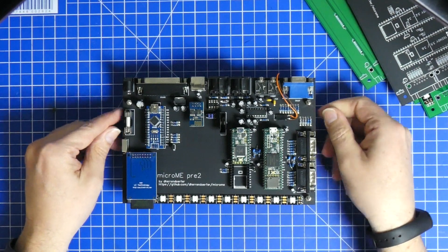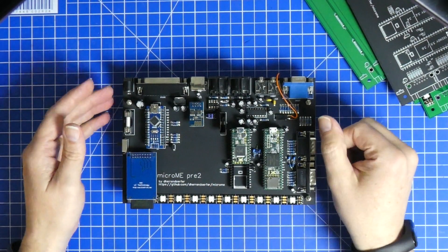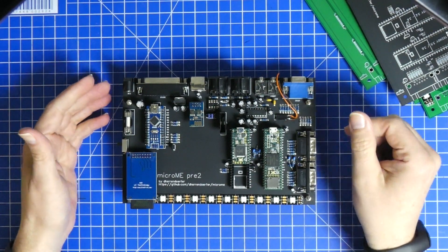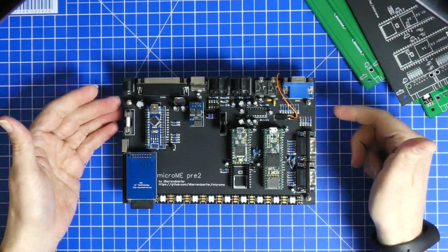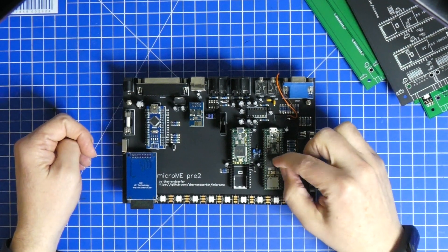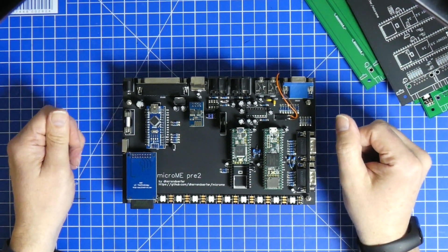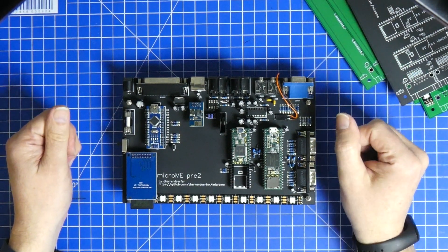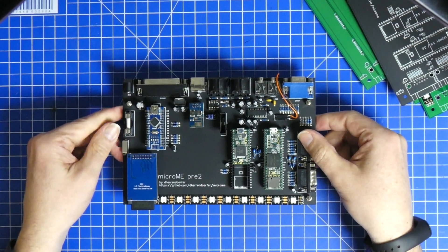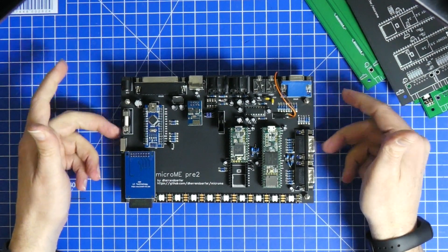I'm working on the software. I'm trying to provide the basic sketches to get everything talking and a small test program. Then the real work is going to start, which means putting BASIC on this thing — or some sort of interpreted language. And then it's up to making a home computer from it.